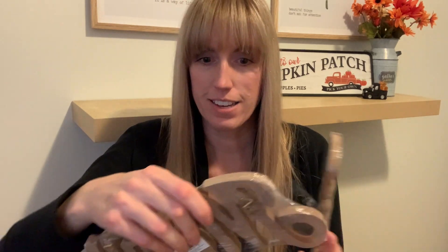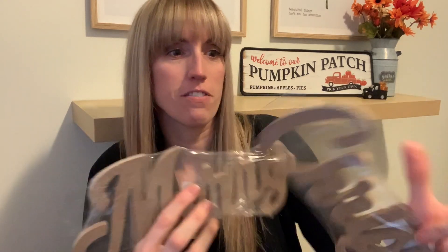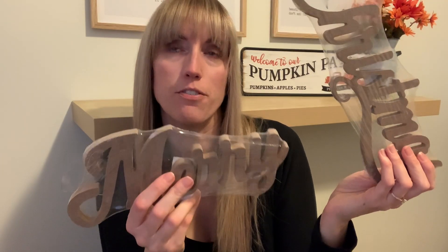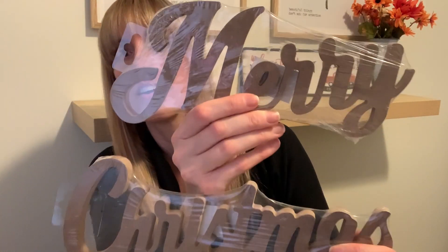I've seen these before but in different words. Now it is MDF — or particle board as you want to call it. Look at these guys. You've got 'Merry' and then you've got 'Christmas.' Those are awesome for DIYs. They had different words too — 'Joy,' and I think there was another one that says 'Let It Snow,' like one long board. It does come with little hangers so you can hang them to the wall if you wanted. I'm just going to take those right off. But how awesome are those for DIYs?